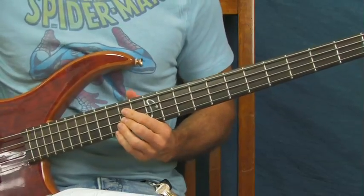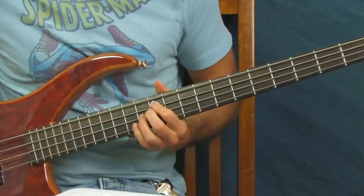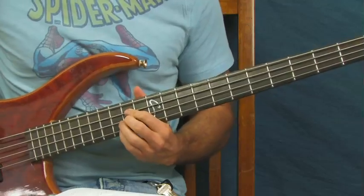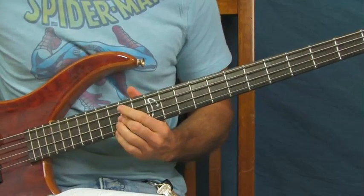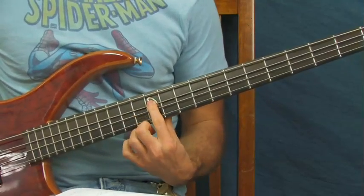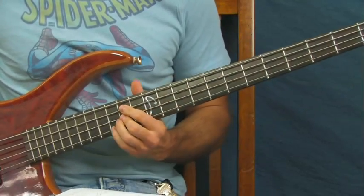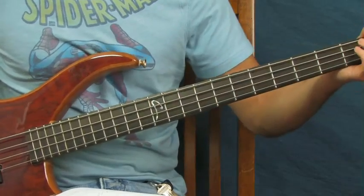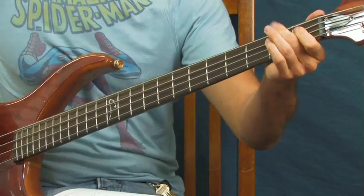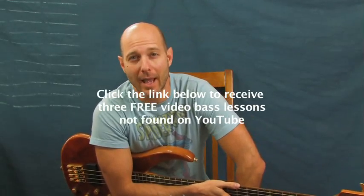You're hitting the 14th fret almost like a chord — 14th fret of the D along with the 14th fret of the A, or you can hit them as separate notes. Then go down to the 12th fret of the A, and slide all the way down to where we started — the second fret of the A — just like in the beginning.